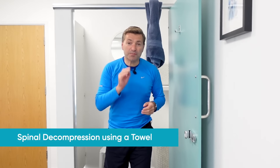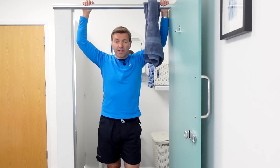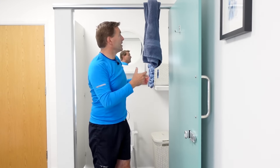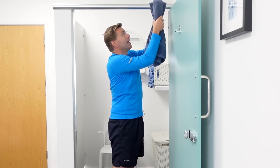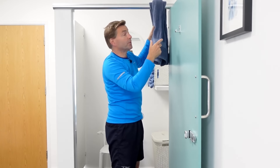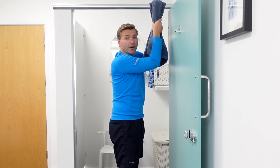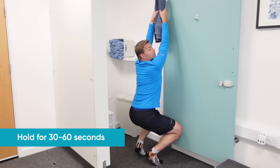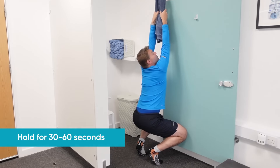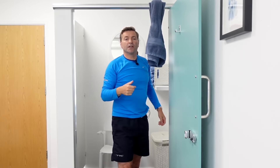Another brilliant spinal decompression technique is hanging. If you have a beam at home to hang from, that's absolutely brilliant — but not many people do. You can use a towel: place the towel over the top of a door, staying close to where the hinges are so you don't pull the door out. Hold on to both sides of the towel and do a partial hang, transferring the weight from your legs to your arms. Hold for about 30 seconds to a minute, repeat five times, and do this all day long — another brilliant technique to take the pressure off your discs, nerves, and joints of your lower back and create some pain relief.